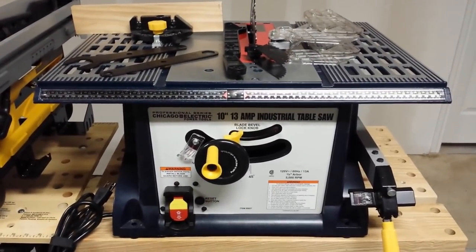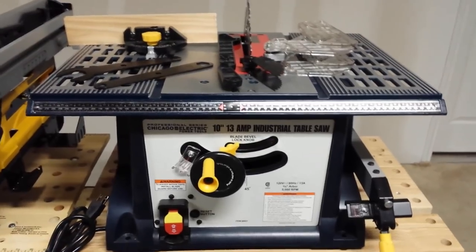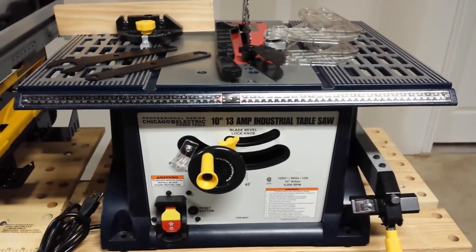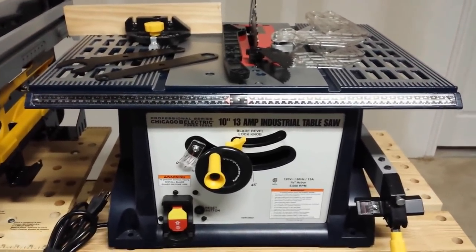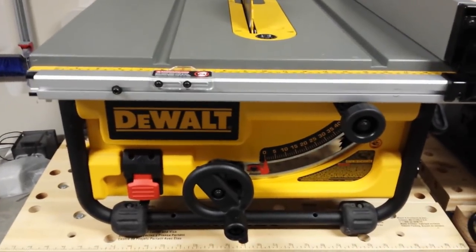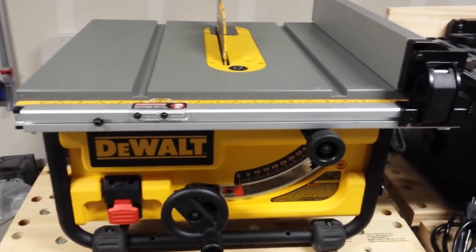I've had a number of discussions with people looking at the Harbor Freight 10 inch 13 amp industrial table saw, wondering whether they should purchase this saw or go two or three levels up to a different saw. This saw is about $139 before coupons at Harbor Freight. I decided to go up several levels to the DeWalt DW745, their job site saw that retails at the big-box stores for about $299.